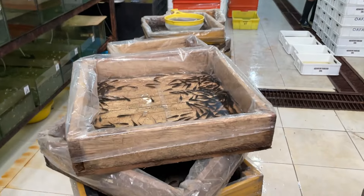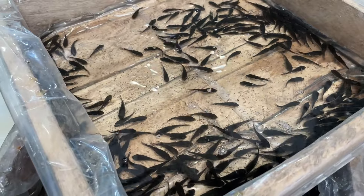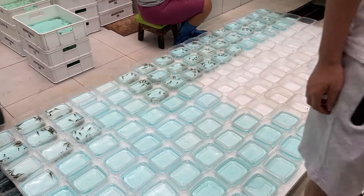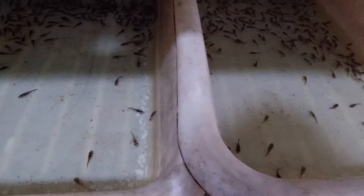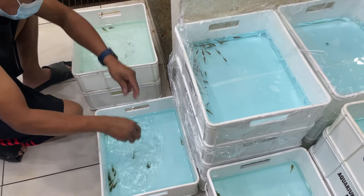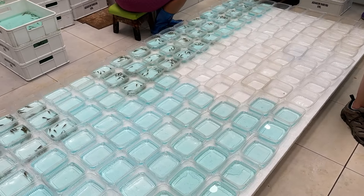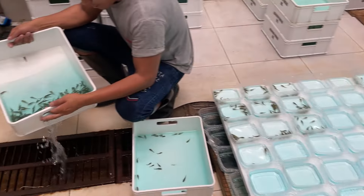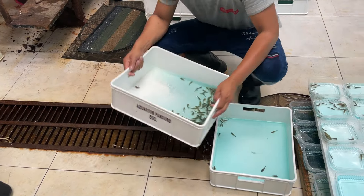What I really want to talk about today is when I was at the exporters, I got to see them sorting otocinclus — I'd never seen that before. In one clip you can see they're basically in vats, my estimation is a couple hundred, and they're counting them into groups of like 25 in these little containers. Some of the containers had blue water, which would have methylene blue to prevent fungus, and some hadn't been turned blue yet. There were tens of thousands of otocinclus there.